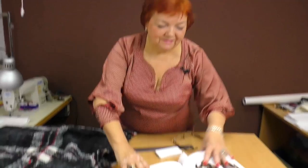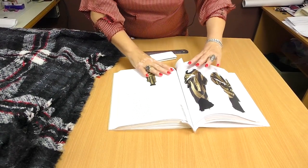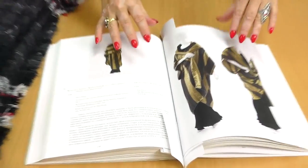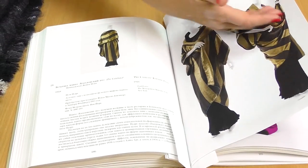Hello everyone! Today we'll be working with a one-piece coat. I want to show you the book which inspired me to make this lesson. You can see that the items in it look interesting and pretty strange. I've decided to make something unusual too.